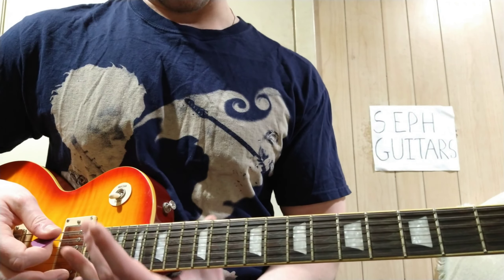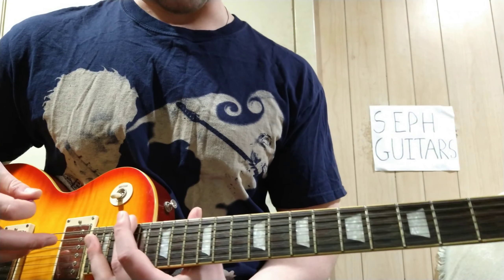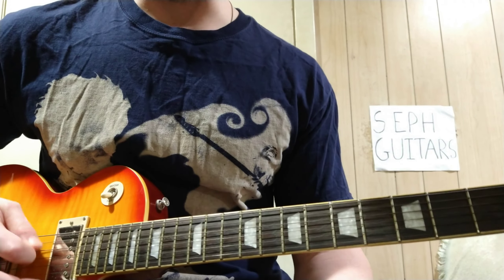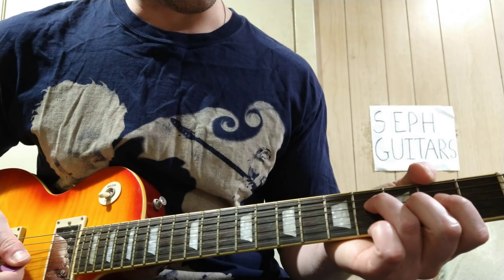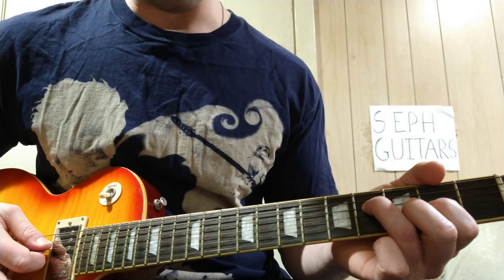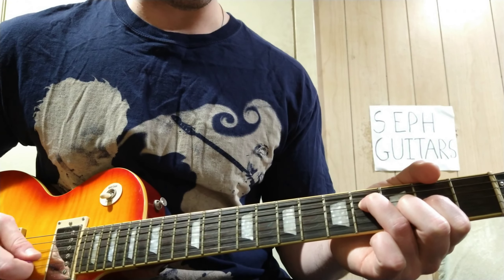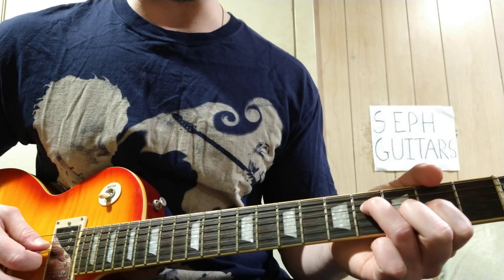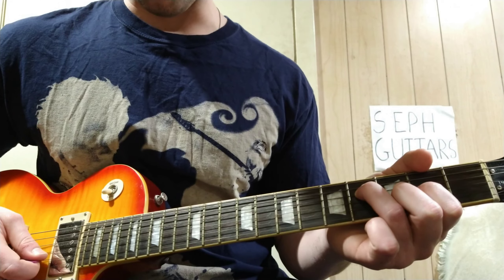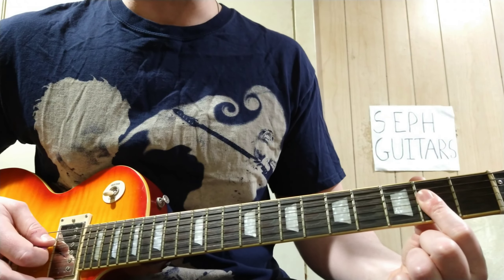There's also a slide — you can kind of slide in, I usually do it from the 17th fret, though you could do it from the 15th. Actually yeah, just do the 17th. Then it comes in with a chord: that's 4 on the D string, 2 on the G, and 3 on the B — so 4-2-3 on D, G, and B. You hit that twice, then you're gonna barre those three strings on the 2.